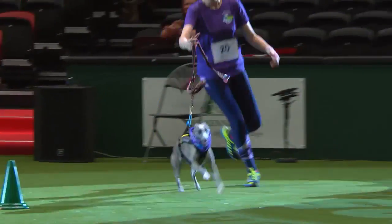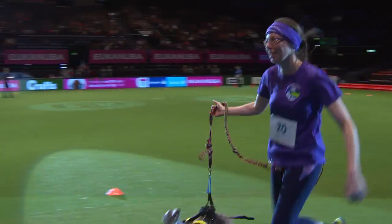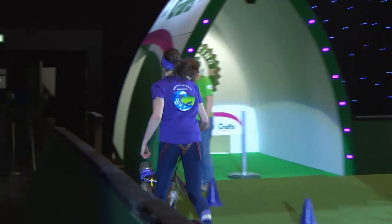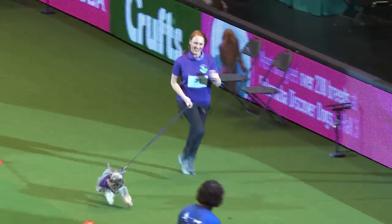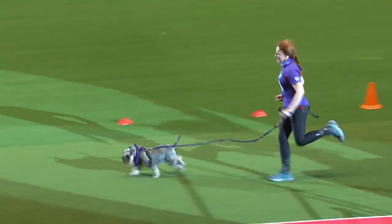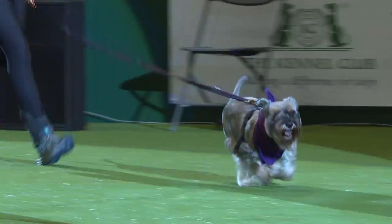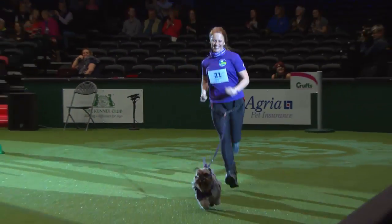Now we've got Jenny Kenyon who is up with Jessie, her miniature schnauzer who's eight years old. She's also from South Downs and Coastal Canicrossers, and she's even wearing all the kit as well. Jenny actually raced with all three of her schnauzers at one of the races, which is very impressive.